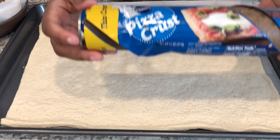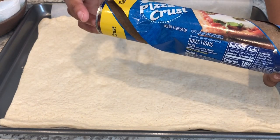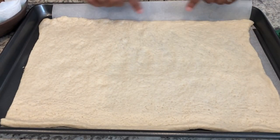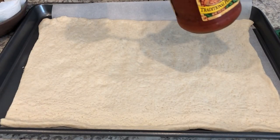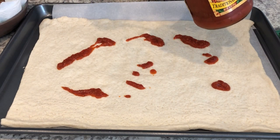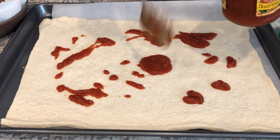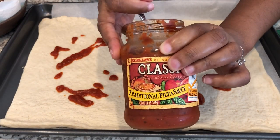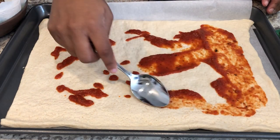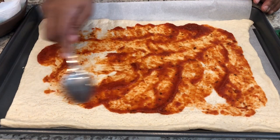For dinner tonight, I am making an oldie but goodie in our house. It starts out with thin crust refrigerated pizza crust that I already have spread out on my pan here and I have some parchment paper underneath it. I'll make sure to leave the recipe in the description box. But this is probably one of Howard's favorite recipes, and I've started out just by putting some pizza sauce on the crust. I go light on the pizza sauce because I don't want my crust to get all soggy. Plus we dip our stromboli in additional pizza sauce, so it's okay if there's not a ton on the crust.